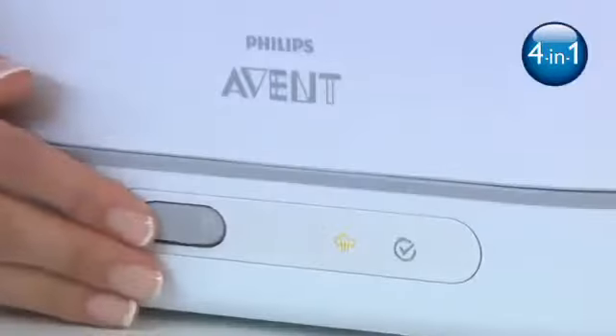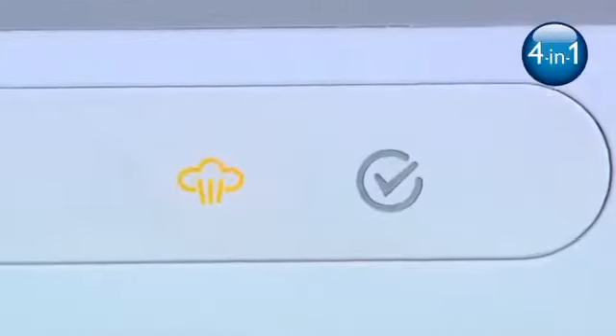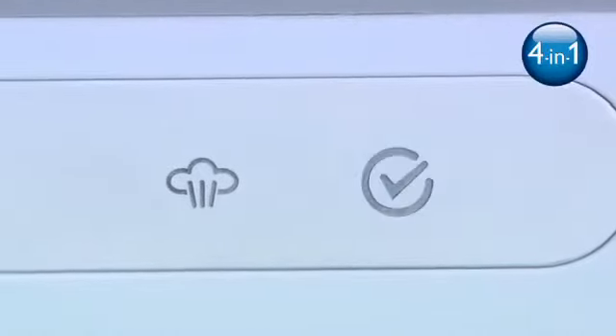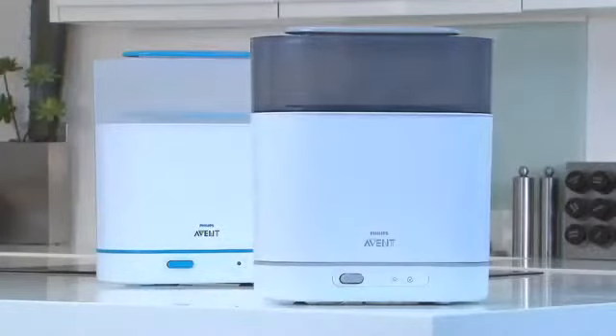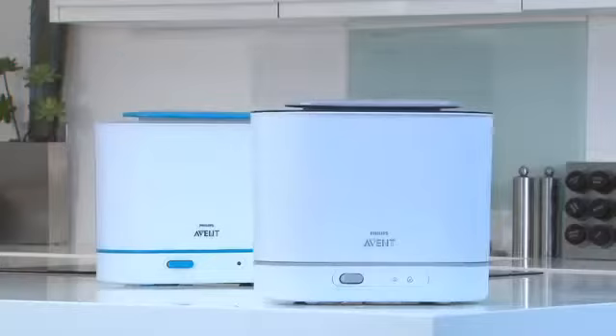As well as the dishwasher basket, the four-in-one sterilizer also has an advanced display with progress and cooldown indication. This will tell you where you are in the sterilizing process and when the sterilizer can be safely opened. The new Philips Avent steam sterilizers truly make sterilizing as easy as possible.